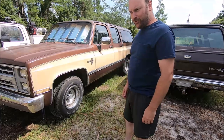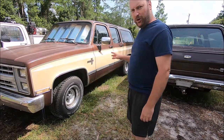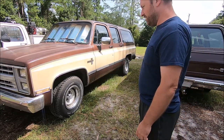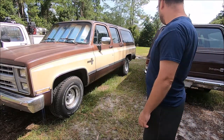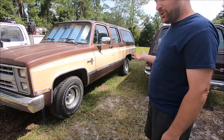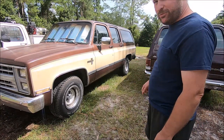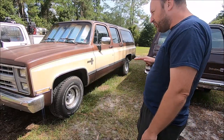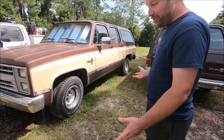For this episode, I thought it'd be interesting if we just kind of did a walk around of these two 1988 Suburbans. If these things don't want to make you just crank the windows down, throw in some Fleetwood Mac, and just crank it up to maximum volume and just cruise down the highway, I don't know what does.